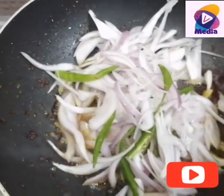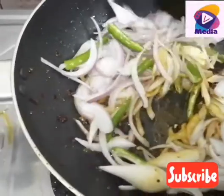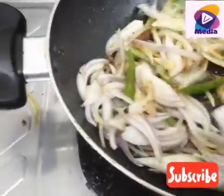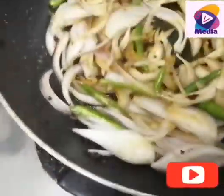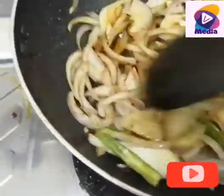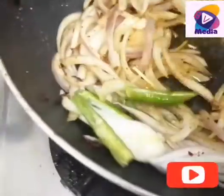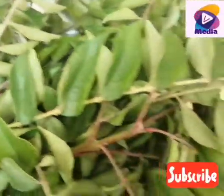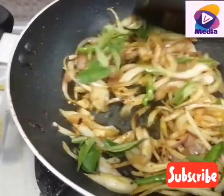We will add some to the pot. When we add to the pot, I will add this pot. We will prepare for a moment.